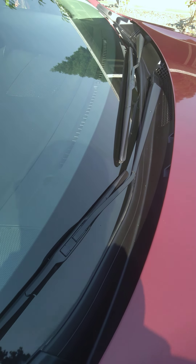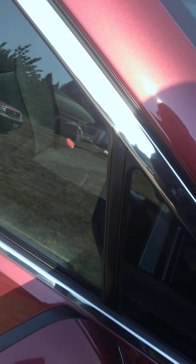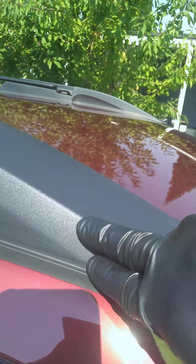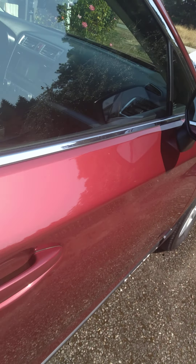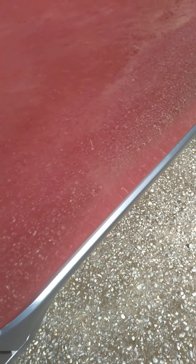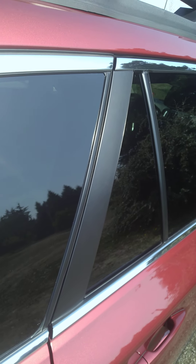They start to turn gray after a while — same with all of this metal and plastic right here. It's been restored and brought back to life with a nice wax on it. Even down on the lower portion here, it's important to put a protectant on there. It all starts to turn gray after a while, and this should protect it for about a year or so.